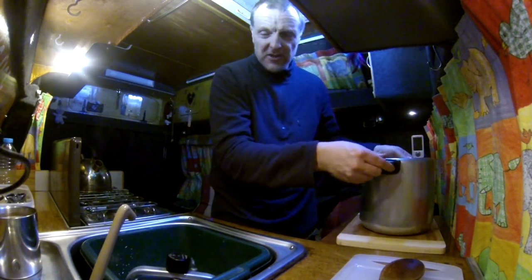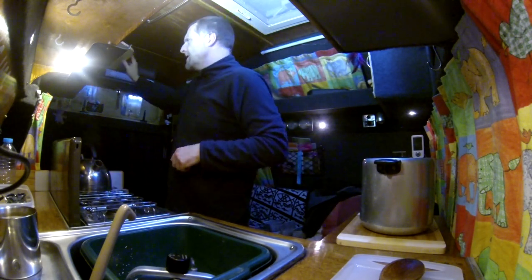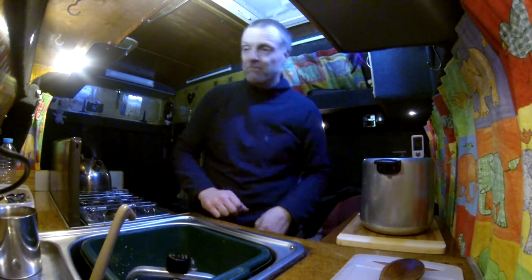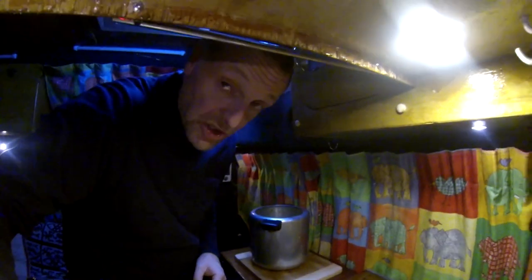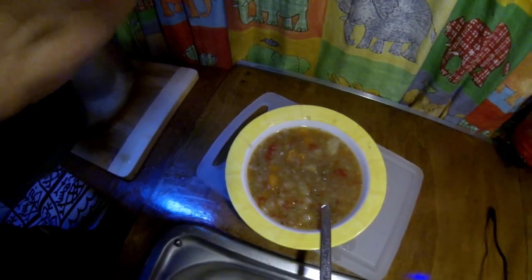I'm looking forward to that — smells nice. I'm going to tuck into my tea. That's the soup, that's the pressure cooker, and that was another how-to cooking video. Thanks for watching guys, leave your comments down below and I'll see you in the next one. I did mash it up a bit with a fork because I didn't have a masher. As you can see it is a rather nice soup — I have tasted it and it is a rather nice soup. Thanks for watching, see you next video, bye bye!